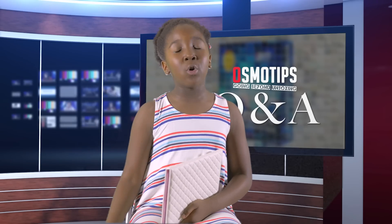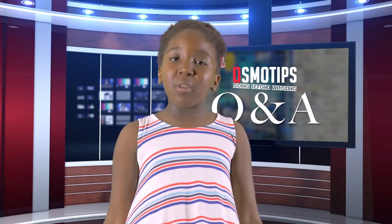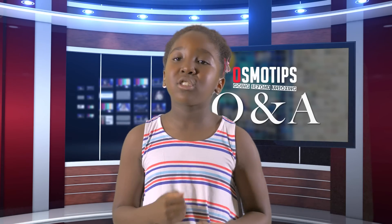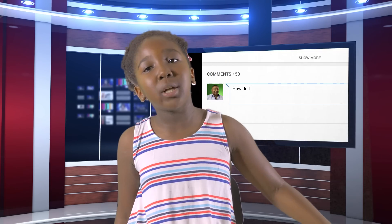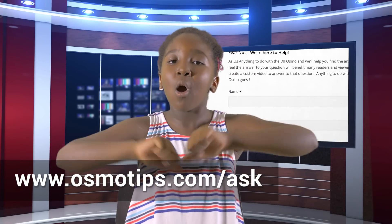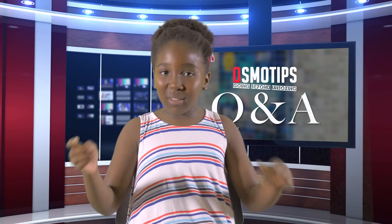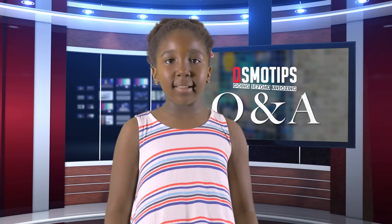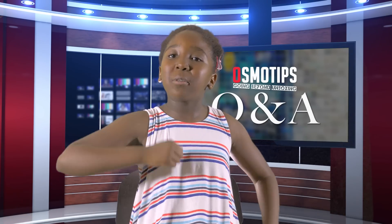Thanks to all those people who got featured in our first Q&A — hope you found the answers useful. Remember, if you have a burning question on the Osmo, feel free to use the comment section below or head over to our website and use the contact form at www.osmotips.com/ask. Once we receive your question, we'll do everything we can to get an answer ASAP. And don't forget to download your free color grading LUTs on our website — just fill in your details and the LUT is delivered to your PC or laptop. Take your DJI Osmo wherever you go and shoot some epic content!